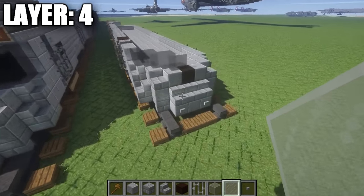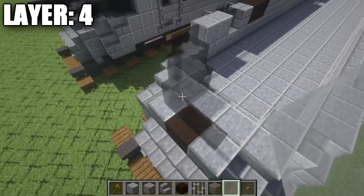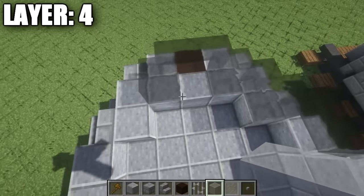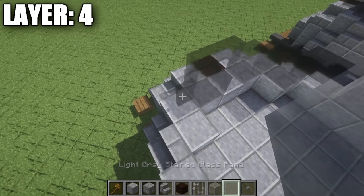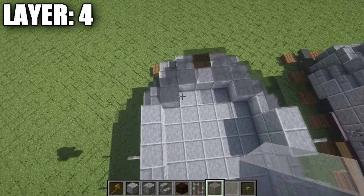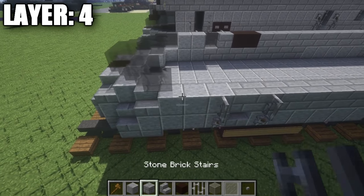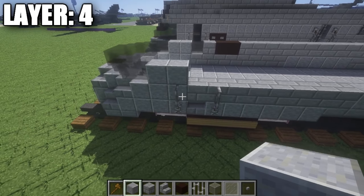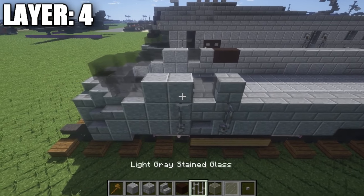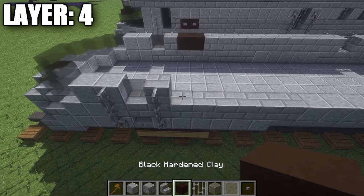All right guys, moving on to layer four. For layer four, go to the front on this row of three blocks and place down three light gray stained glass panes on top of them. Then on the sides, place down a light gray stained glass full block — so two full blocks on your side. On the side of this light gray stained glass full block, place down a light gray stained glass pane, then another light gray stained glass full block, so you're starting to create a curved shape. Coming off of this full block, place down one and two light gray stained glass panes. Along the side, place down two polished andesite full blocks, followed by a light gray stained glass pane, then a stone brick full block. Also take iron bars and place down two more iron bars on top of the ones already placed.